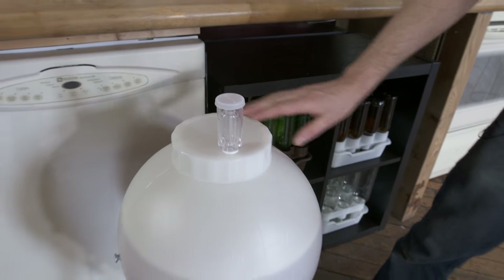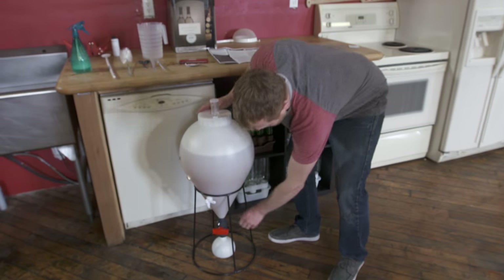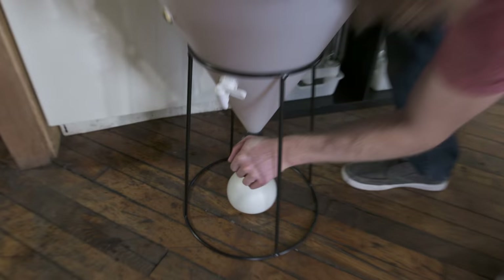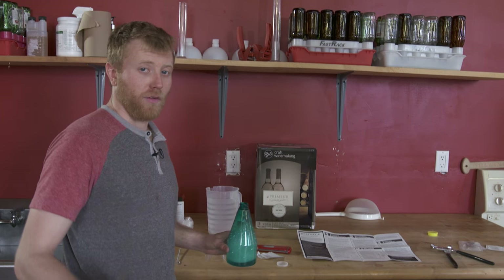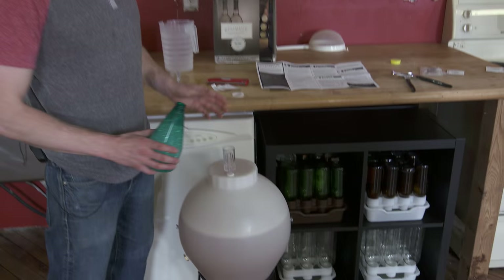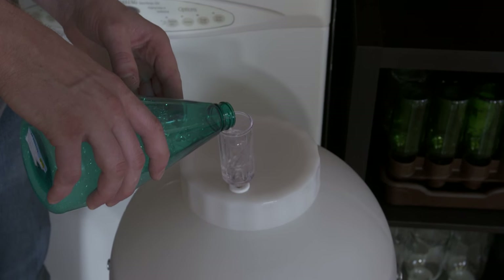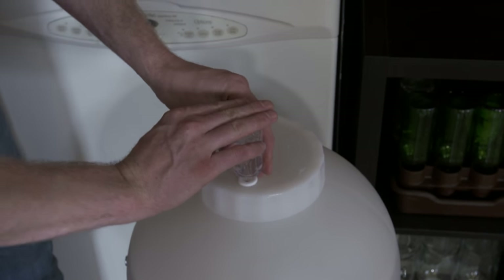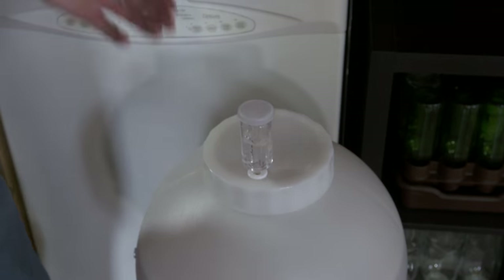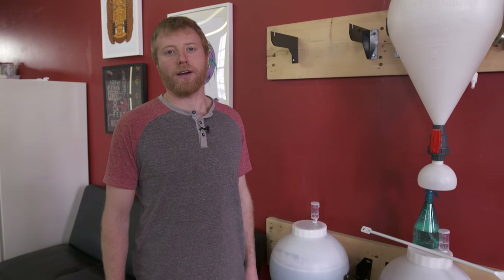The fermenter is on and sealed, looking good. Last thing to start everything off is to open the valve. We'll also add a little bit of sanitizer to our airlock. Typically it's going to take two or three days before we get some activity in the airlock — it might be a little sooner; it really depends on the wine or beer style you're making.